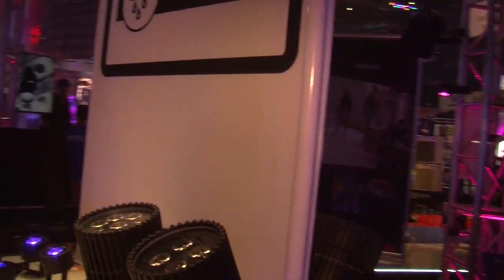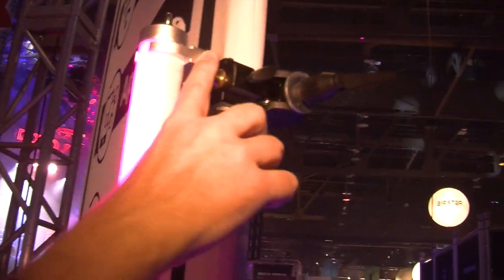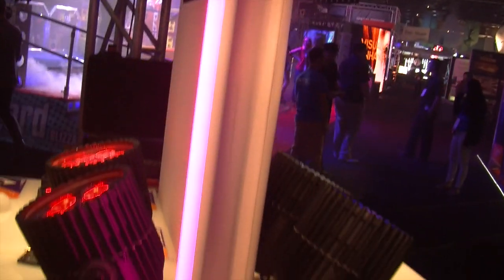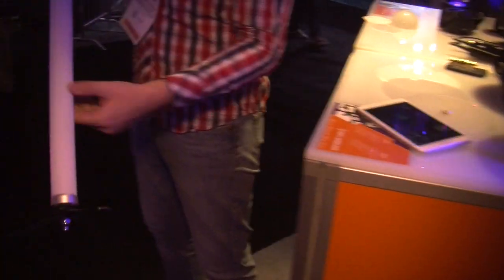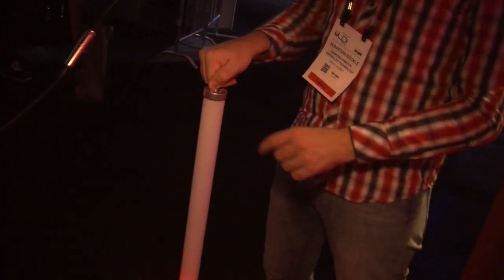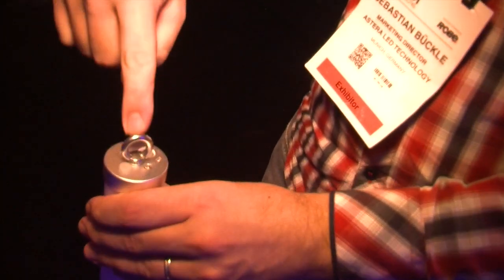The tube comes with lots of accessories, such as this holder up here, so you can fix them to truss. It also comes with a floor stand right here, so you can quickly spread them out and build a row of lights. There's also an eye bolt here on top, for safety or for hanging it.